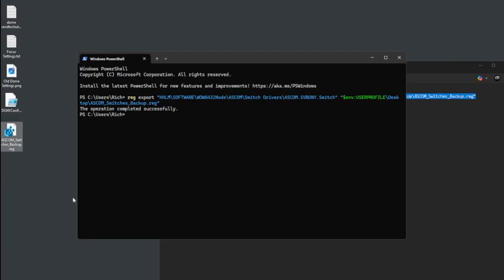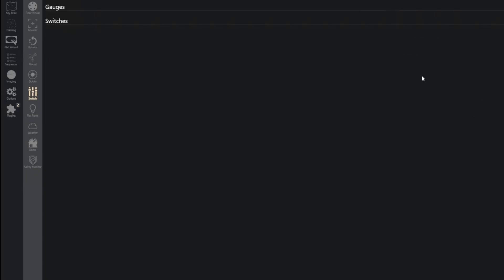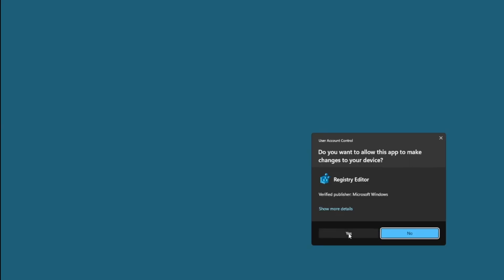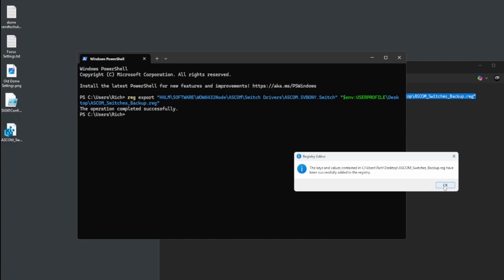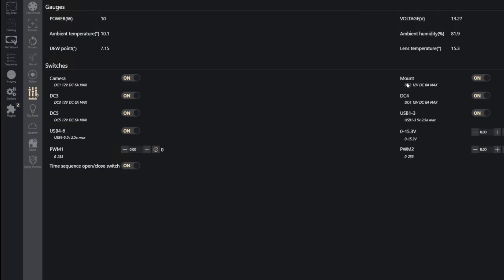The registry is where most, if not all, settings for any installed application — including Windows itself — are stored. To demonstrate what happens: if I disconnect the switch, go into settings, everything is cleared out. Clicking OK and reconnecting means I've lost all my names. But now we have that backup file. Disconnect, double-click the file created by the PowerShell command, and you'll be prompted to import those settings. Click yes through the warnings about adding to the registry, and it confirms the settings have been imported. Come back into NINA, reconnect the switch, and camera and mount labels are restored.